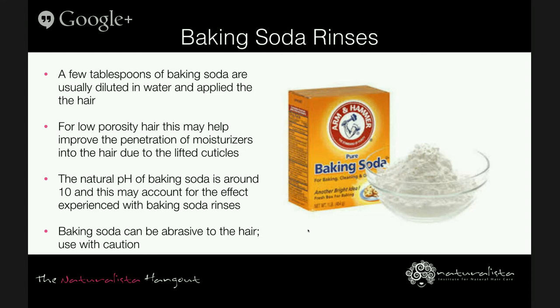It's important to understand that for some, baking soda can be abrasive to the hair. So while it can definitely be an option, you might want to use it with caution and really mix it well.